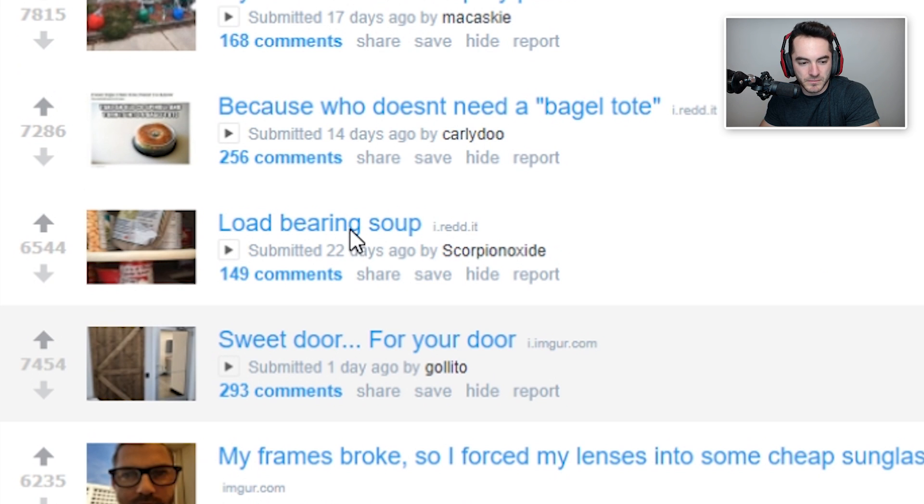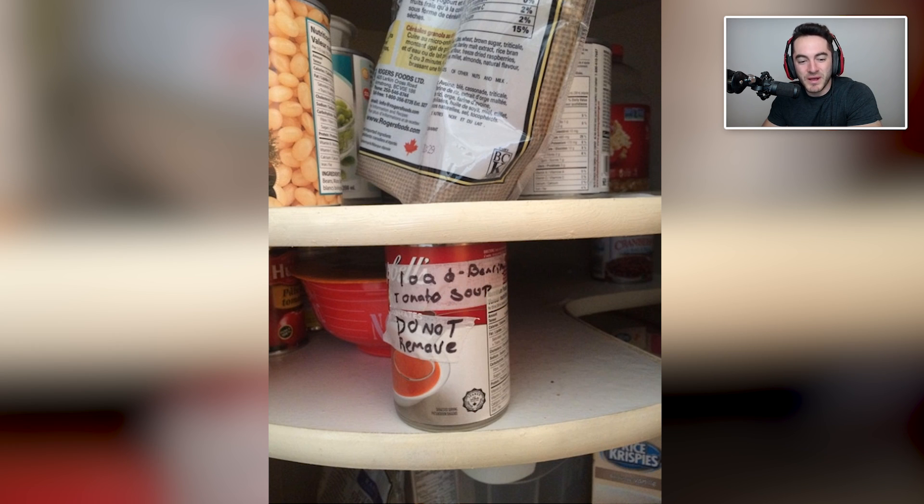Load-bearing soup. Load-bearing tomato soup — do not remove. If you really want to help out your relatives while you're visiting on Christmas Day, opening up gifts but you didn't buy anything yourself, you just ask: hey, do you need any help with work around the house? That's how I can compensate for not having brought you anything. And maybe they'll identify that their lazy Susan shelf is a little bit loose, and if you need insight on how to fix that, you just grab tomato soup, write 'load-bearing soup' on it, and just prop it up in there.